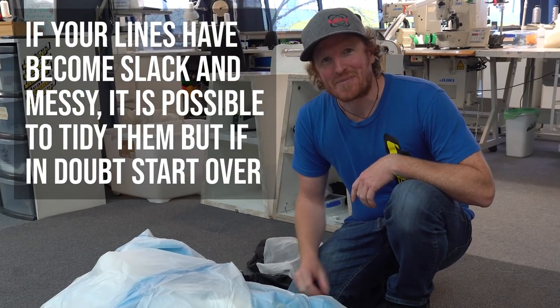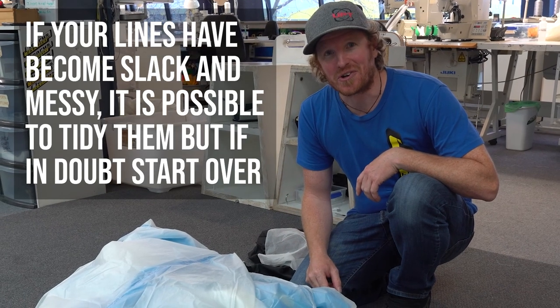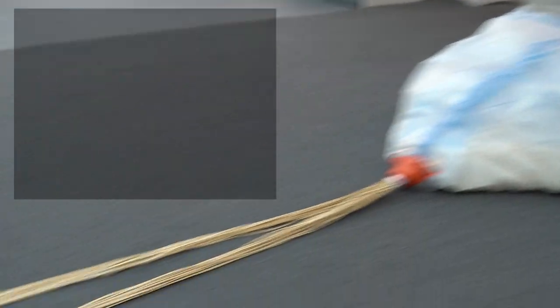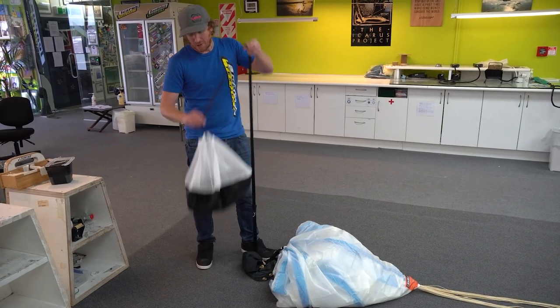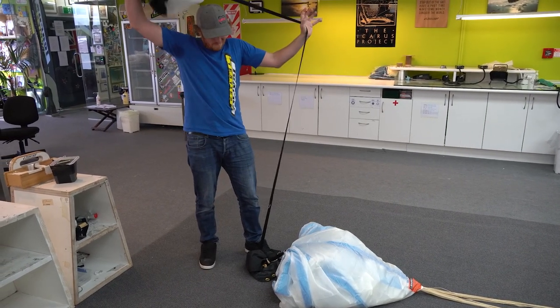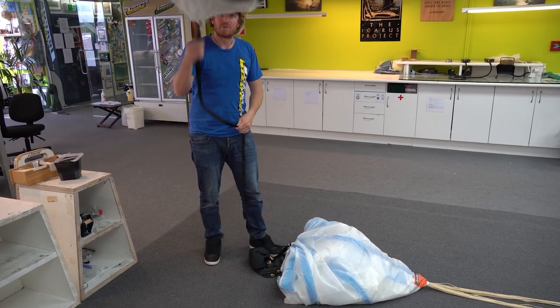While you're down here you might as well check that the lines haven't moved and you've still got good tension. Before we bag the canopy it's always good to double check that your pilot chute is cocked all the way — that way we won't have any problems with it later.